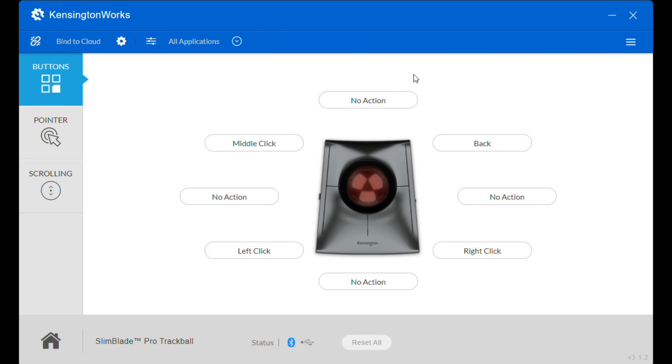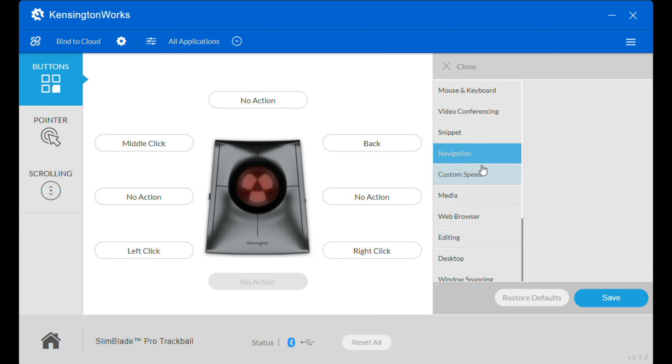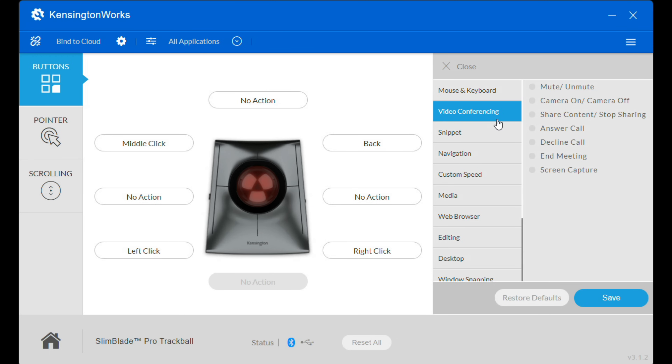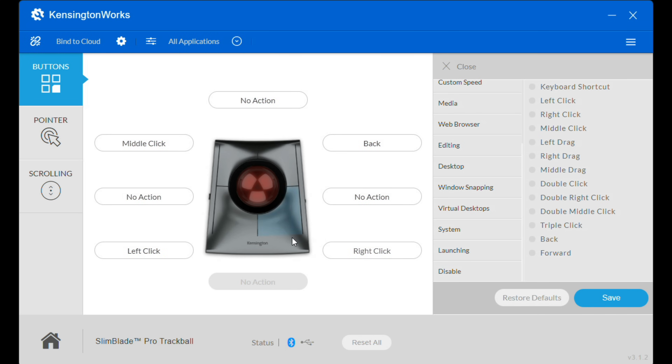This is the KensingtonWorks software, and you've got a lot of configuration options. You can go in and configure what each button does, and additionally you can have it do something when you push two buttons together at the same time. For example, if you push the left and right mouse buttons simultaneously, you can have it do any number of things — like mute and unmute your Zoom call. You can even reverse the left and right click, with a lot of different options available.